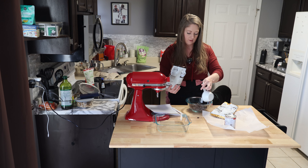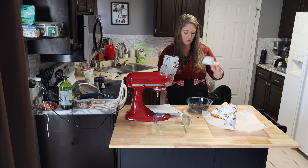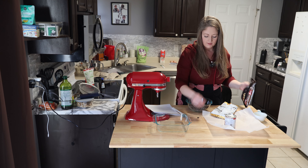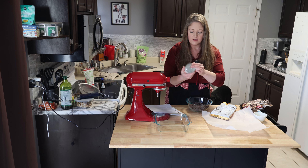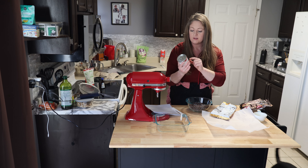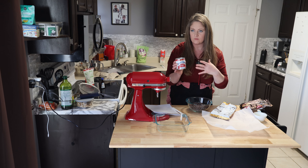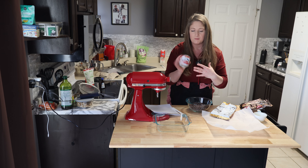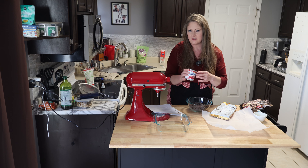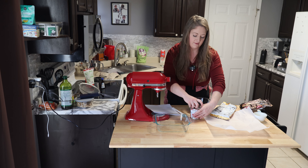1, 2, 3, and then 1 can, which should be 14 ounces — yep, 14 ounces of sweetened condensed milk. I find that the Eagle Brand has the same ingredients as the off-brands like the Great Value brand, but this just tastes better. It just has a different taste.